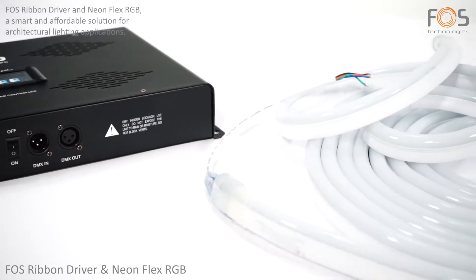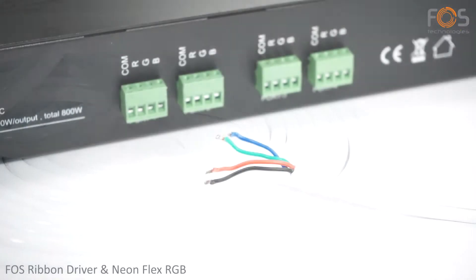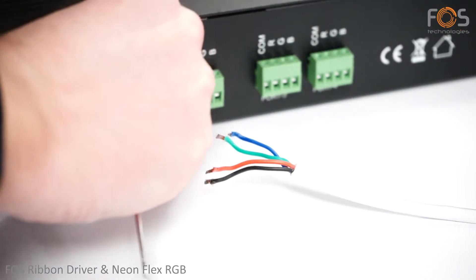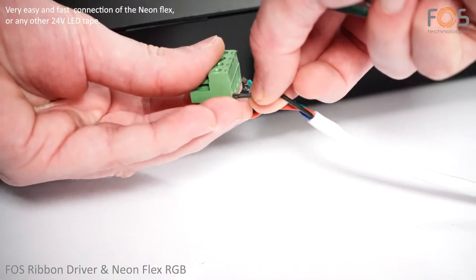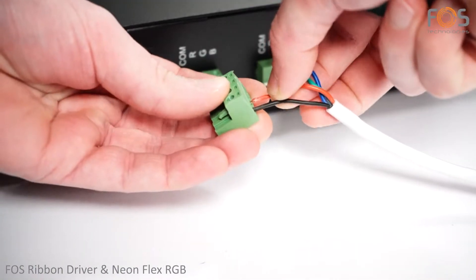FOSS Ribbon Driver and NeonFlex RGV is a smart and affordable solution for architectural lighting applications. The installation and connection of the NeonFlex, or any other 24-volt tape, is easy and fast.